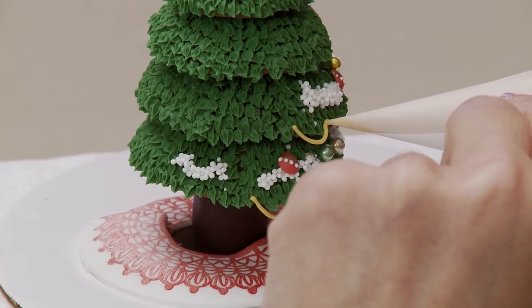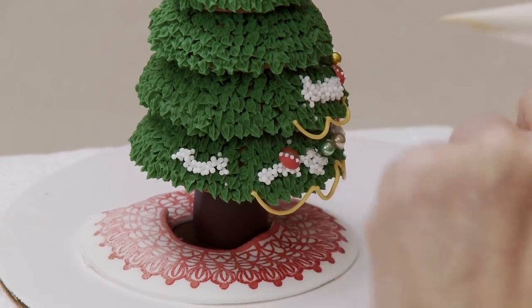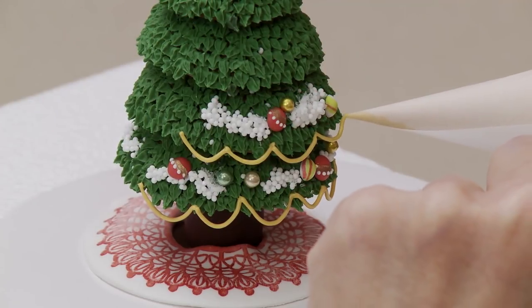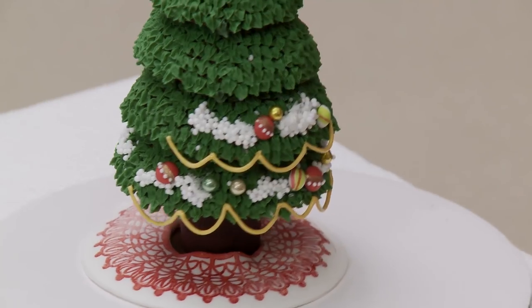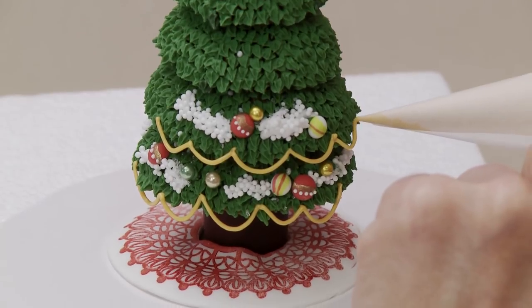Do this around the bottom of each tier - slightly shorter on the upper tiers so they don't interfere with the ornaments underneath. You could do a cranberry garland version by piping swags and adding dots. Once the swags are piped, come in with loose beadwork icing and pipe a line of dots along the swag itself.